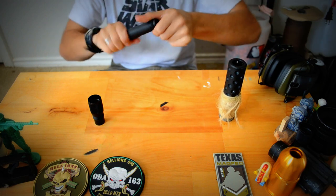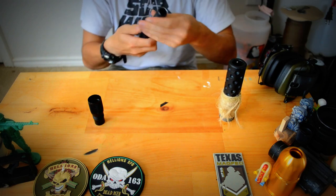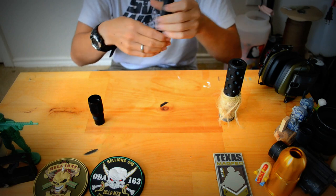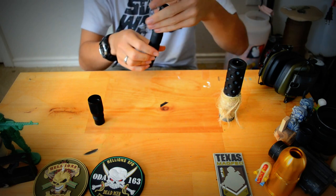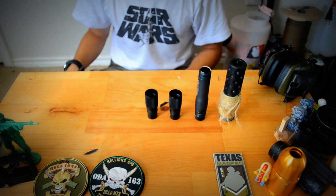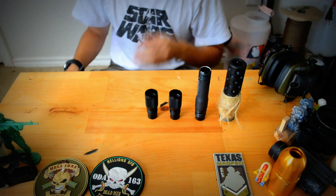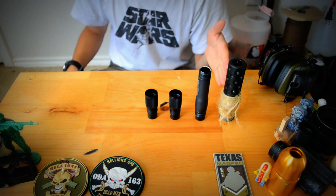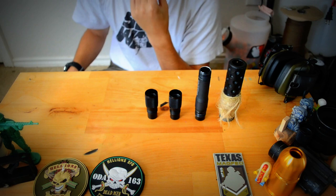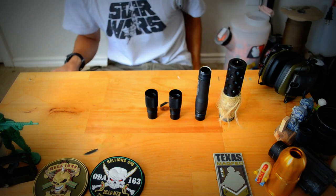But yeah, guys, thanks for watching. Please leave a like, comment, let me know what you guys think, any advice, any questions you may have, feel free to ask them. And again, this is the Hammerhead Widowmaker barrel with the M50 muzzle tip that I use on my M17 CQC. Thanks guys for watching. Have a good one. Peace out.